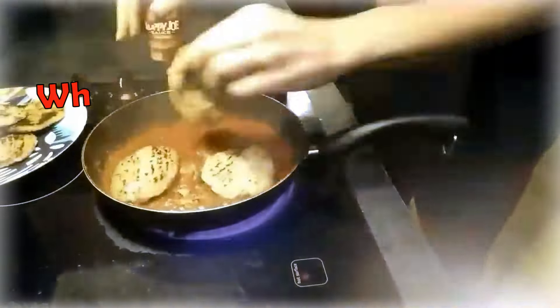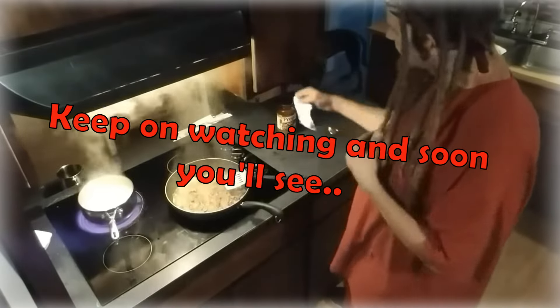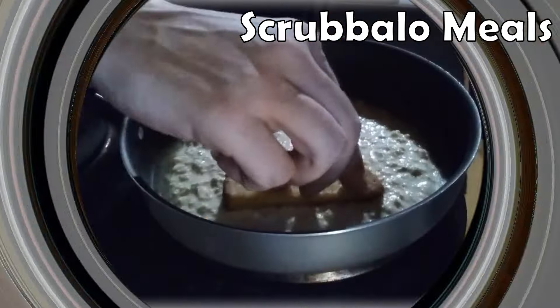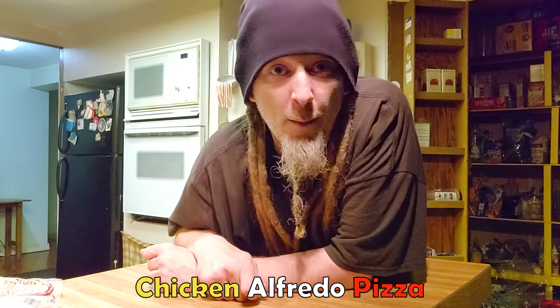Wait a minute. That's not possible. Is it? Can you believe it's been just longer than two years since I've made a Scrub-Alone Meals? Keep on watching and soon you'll see if this turned out good or not, or is this just a pile of slop? So this is season three, and as the title says, I'm going to start this off with the chicken alfredo pizza.